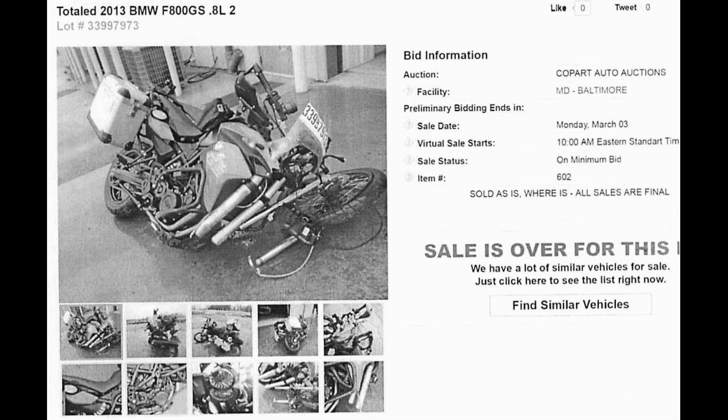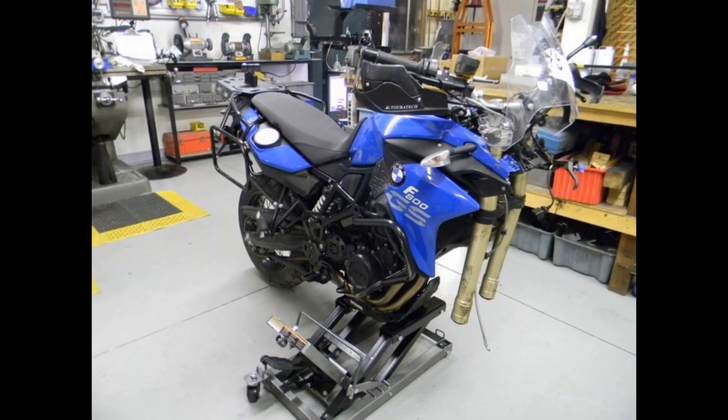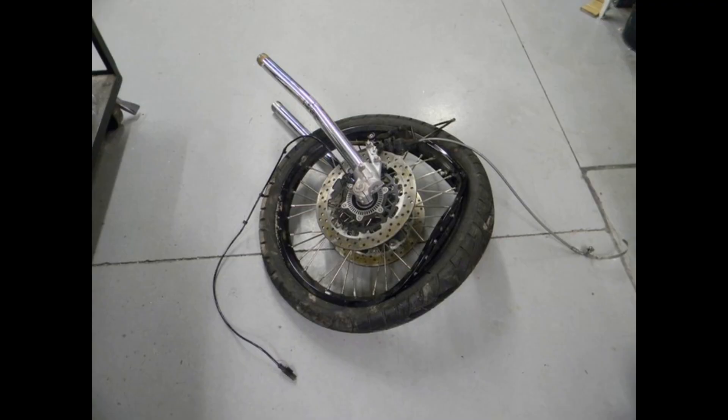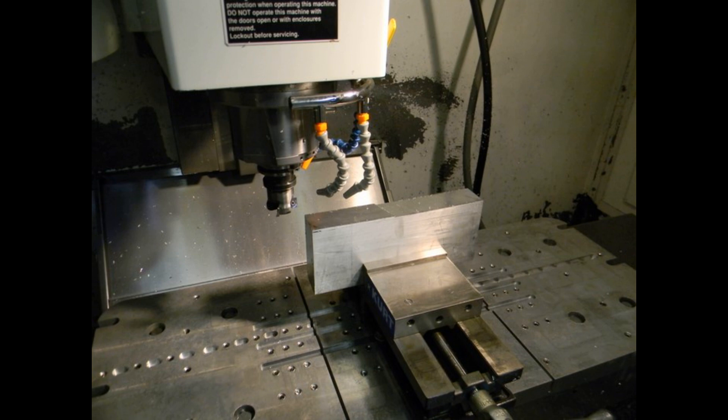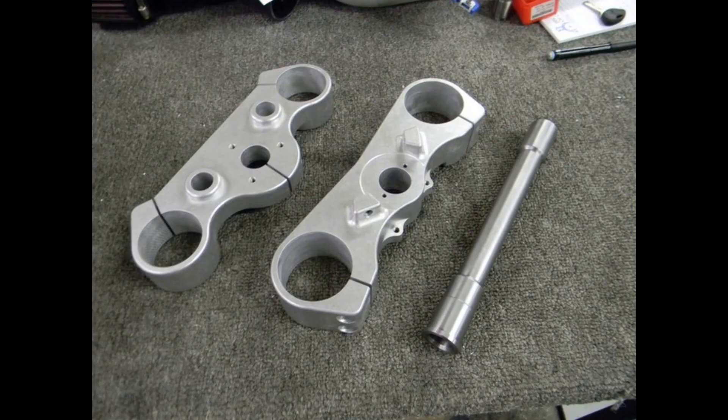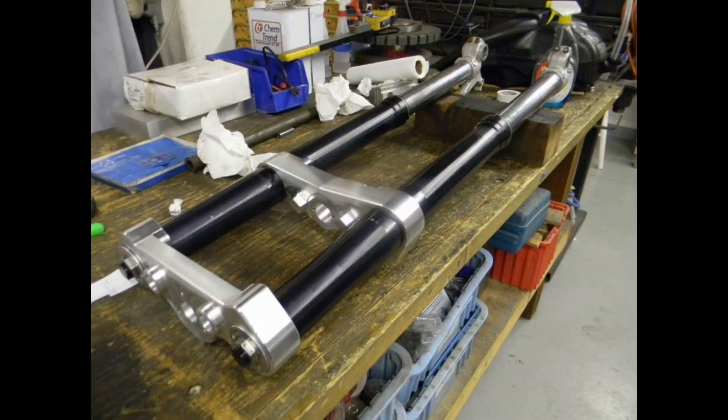This is how poor Mechanico started his life — an online auction for salvage vehicles. I bought him and had him quickly shipped out to my shop. Notice he needs a front end because there's his front end — it is no longer attached. So the first thing we did is we modeled up a new front end, some triple trees, put it on the mill, start machining, and when we're all done, we've got a beautiful set of triple trees and a steer tube.